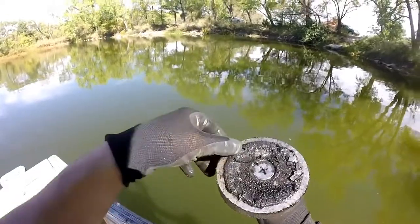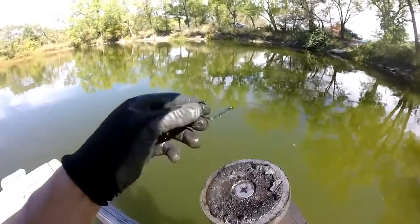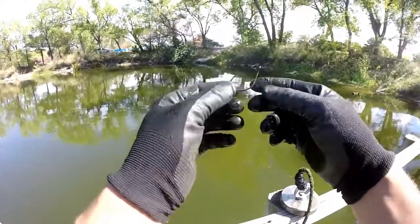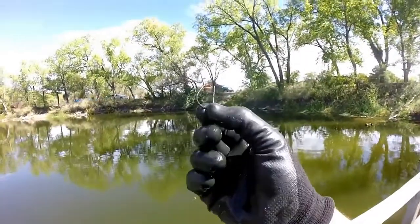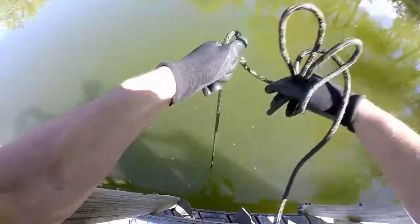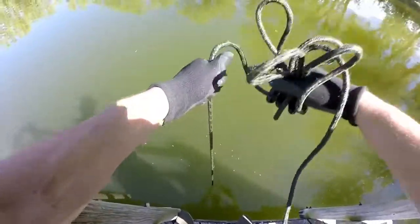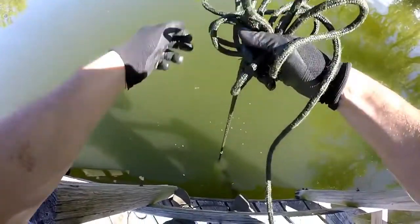Look at that — a giant circle hook! It's a nice one. Look at that bad boy — not very old. Very nice circle hook. Feels like I got something on here — don't want to jinx myself.